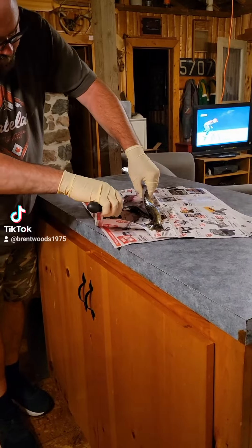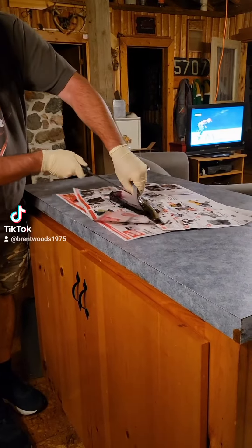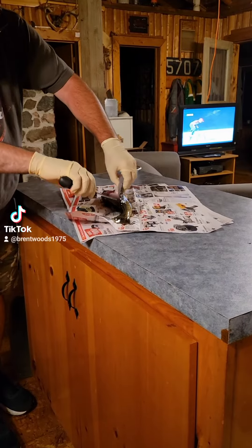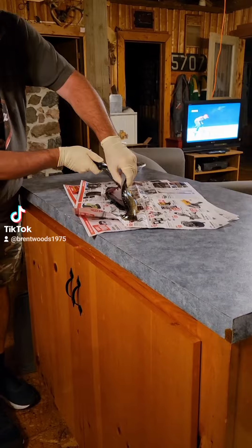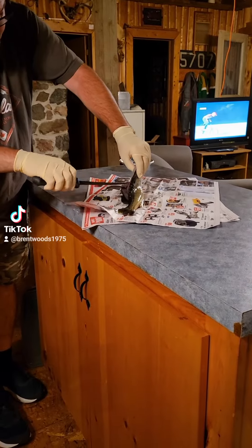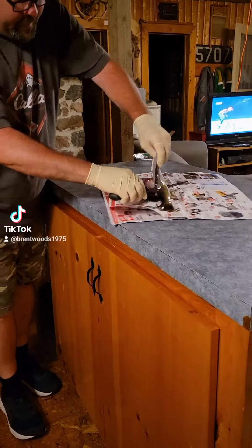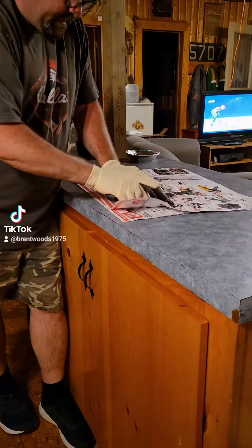Everybody seems to leave the rib cage in first, and then they take it out later. I find this way is how I was taught and it's the way I do it. I find it a little bit easier, so I thought I'd put it out there. It's a different way than everybody else does it, and then we take the fillet down.